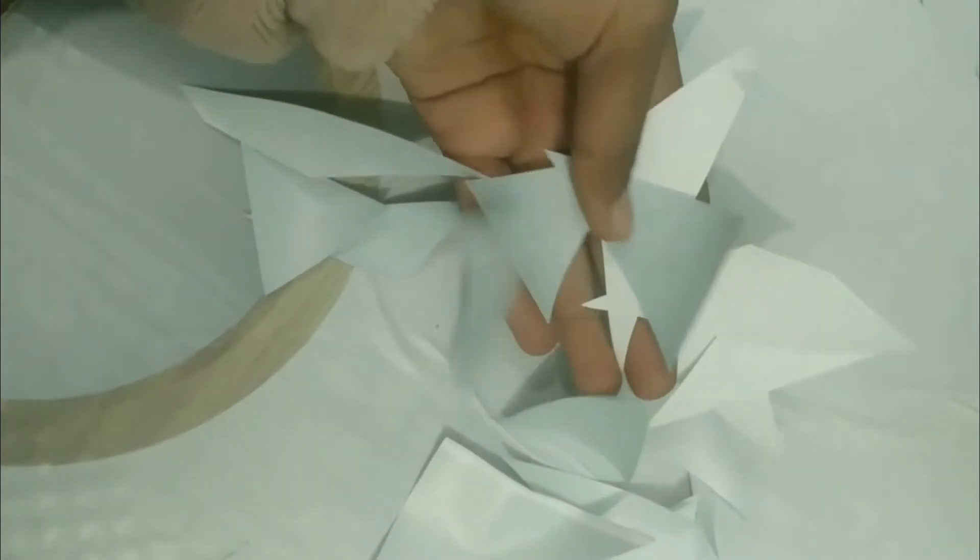Welcome guys! In this video I'll show you how to decorate a boring bag into a creative bag. We need some stickers or some colorful papers.